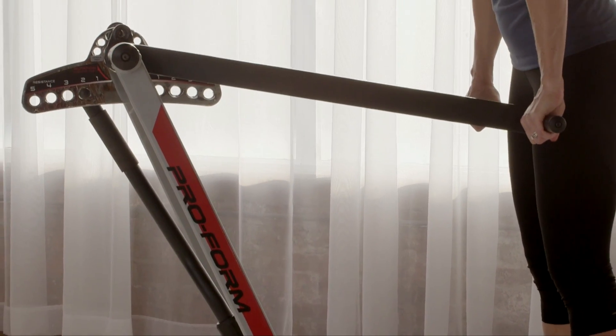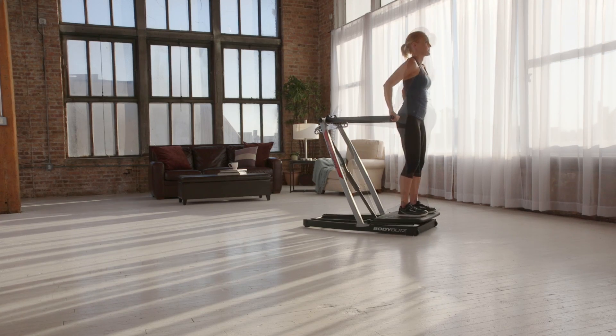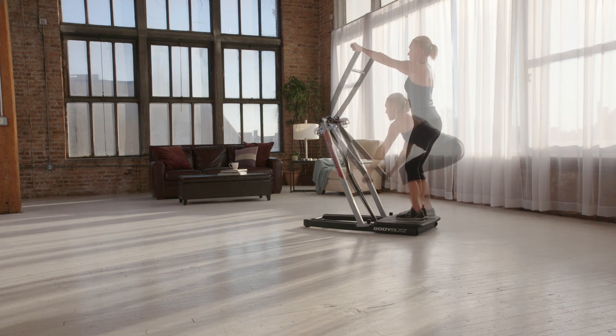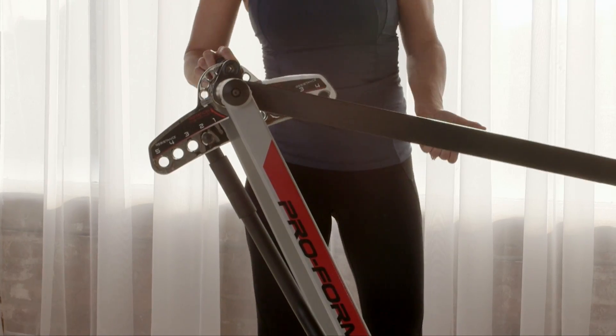Three trainer-created programs and a comprehensive exercise chart give you a starting point. Over time, personalize the workout to hit your target zones to meet your personal fitness goals. This completely collapsible machine is built to be versatile, so no two workouts are exactly the same.